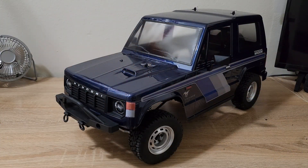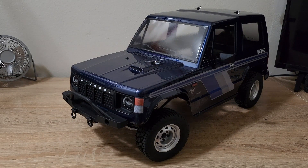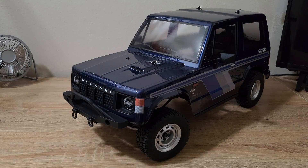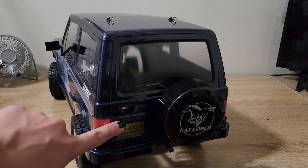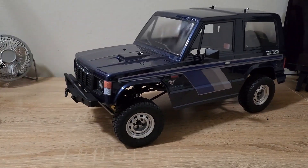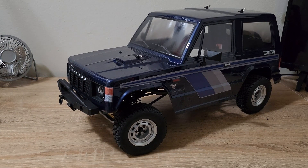So here we have our Mitsubishi — wait, it says Hyundai? It says Hyundai Galloper! So the elephant in the room, of course, is this says Hyundai Galloper. This is the main reason why I decided to purchase this truck and why I decided to purchase the limited edition version — with the limited edition you get the Hyundai Galloper sticker pack and front grille.